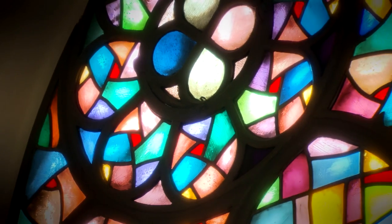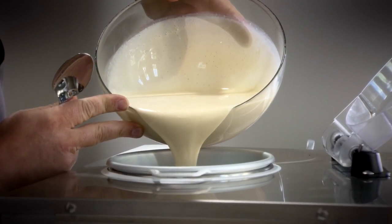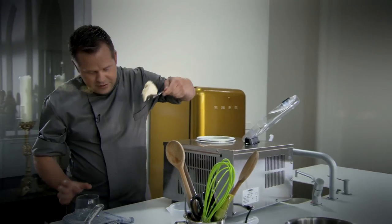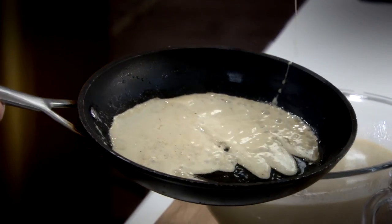Speciaal voor alle zoete zondaars maak ik vandaag goddelijk vanille-ijs dat ik combineer met een sausje van sinaasappel. Een heel haalbaar dessert, simpel geserveerd in een mooi glas. Straks ga ik dan een stapje verder en steek ik de klassieke crêpe suzette in een nieuw jasje.